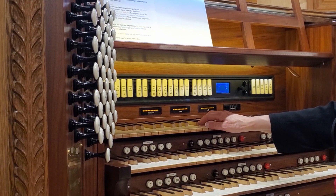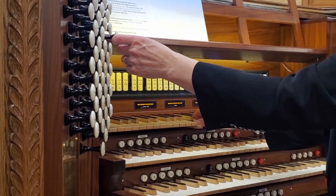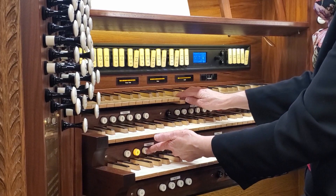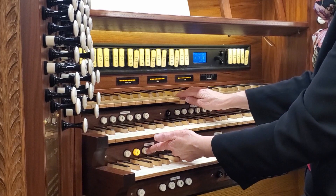I get to choose which sound I want by pulling out the stops. Or I can use the pistons and have a whole bunch move at the same time. Thank you.